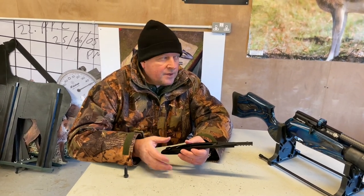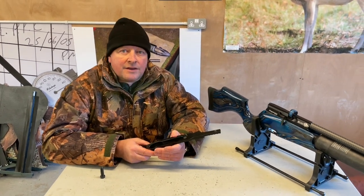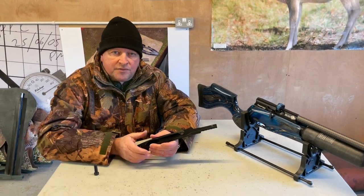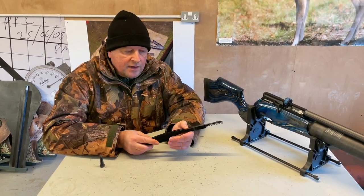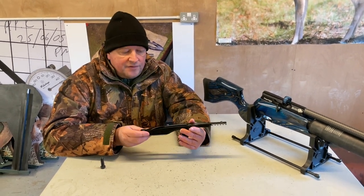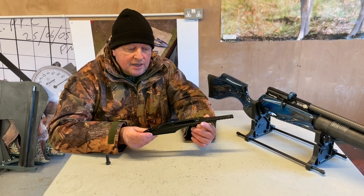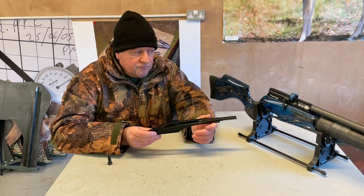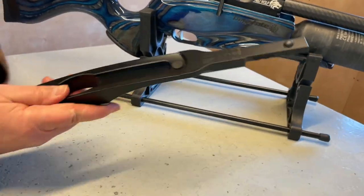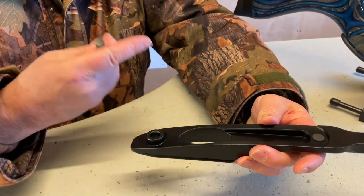He's cleverly, bit by bit, developed his own company. He's now got CNC booths, expanding to bigger premises — it's a real good operation. He makes various custom parts. There's stuff for various guns, but this is a special edition dedicated extended rail especially for the Red Wolf, which follows the contour of the stock.